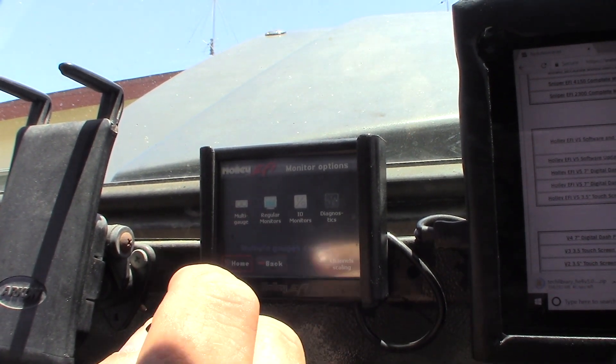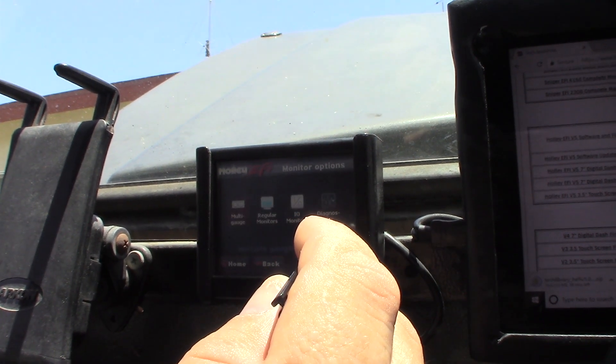That's kind of different — it changed. It has multiple screens now, looks like I can do multi-gauge.